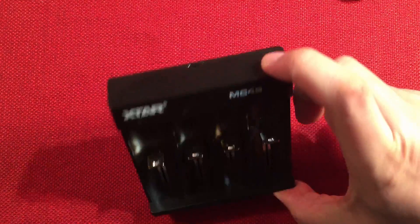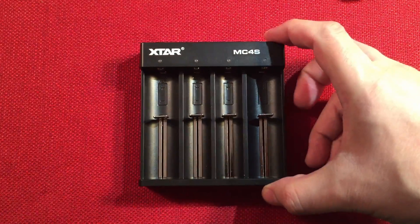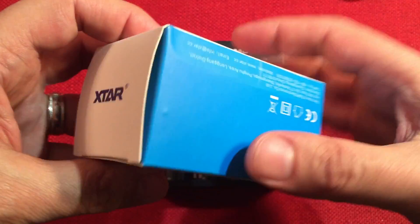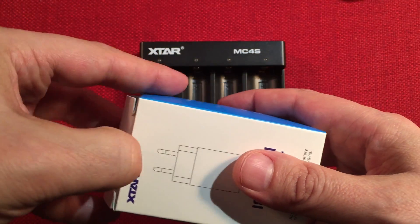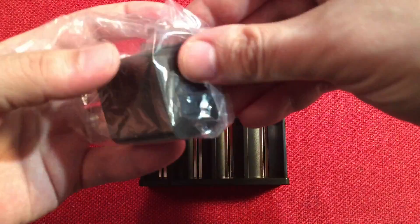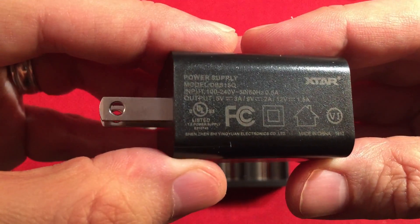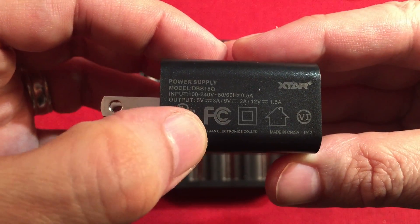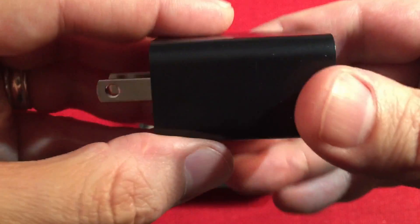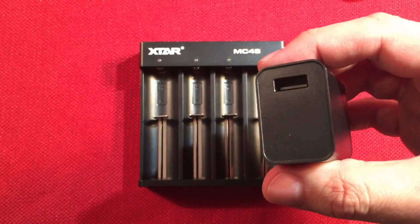I didn't have a Type-C adapter since I'm still on an old Apple Lightning phone. But they sell a really cool X-TAR 18-watt power adapter for about $9. It's Qualcomm-based smart charging. It outputs at 3 amps and 5 volts, 2 amps at 9 volts, and 1.5 amps at 12 volts — pretty neat. This works really well for this charger, and a lot of their fancier chargers include it too.